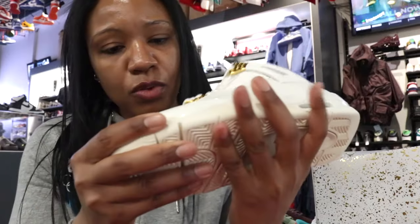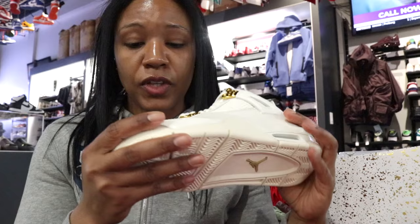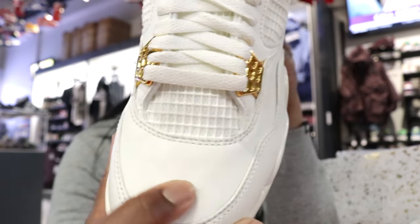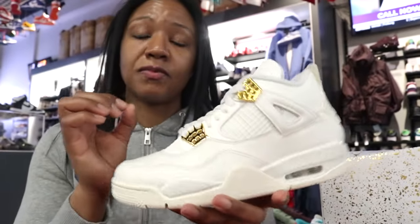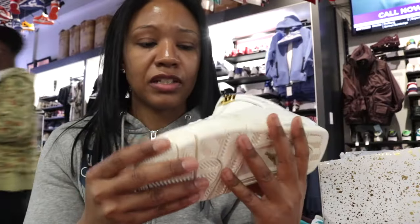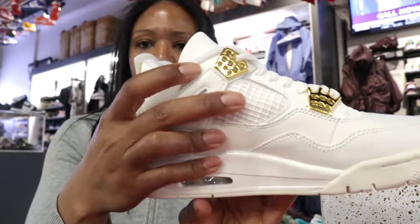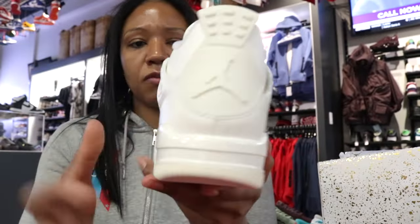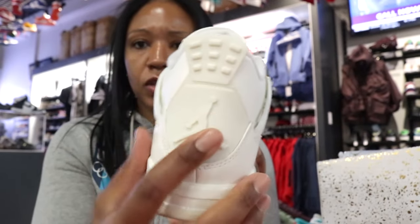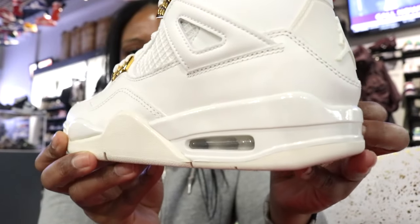That leather — I will say this — it's not a tumbled textured leather. It's actually really smooth, and it does have a little give on it. It doesn't feel super synthetic. It actually feels slightly buttery — not grandma's hands type leather, but it has some give and it is smooth. You get gold on your eyelets. For the most part it's all the same texture. The heel has its normal sort of rubbery feel to it.